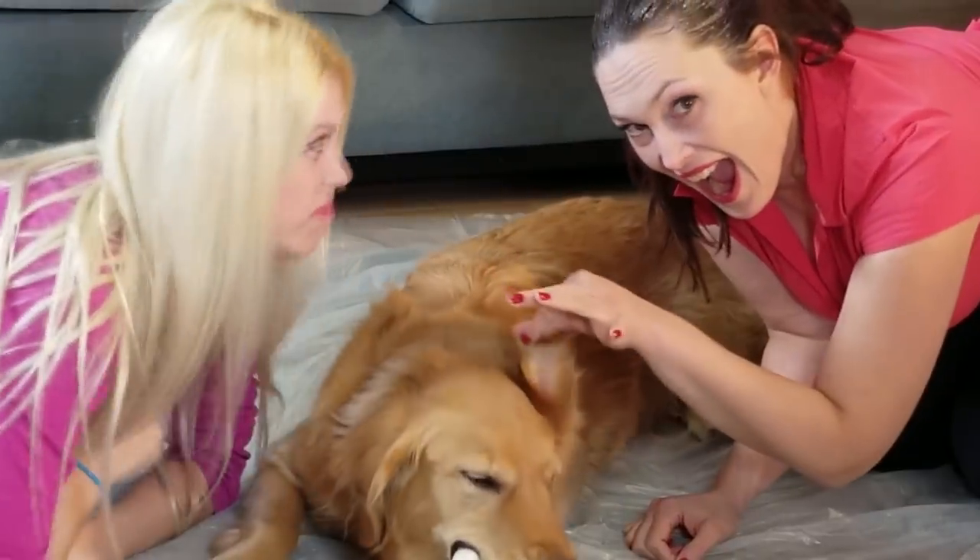We all sometimes feel like it's time for a change, and this is especially true for our hair. However, it's not always easy to change hair color. We fear the end result won't be quite as expected, or maybe we would like a look that is only temporary. Here are four tips to help you create beautiful, temporary looks.